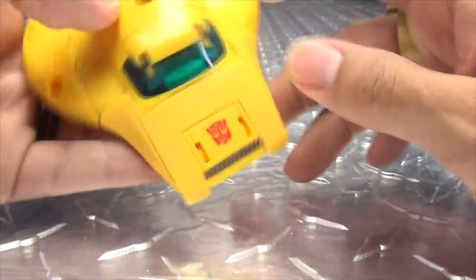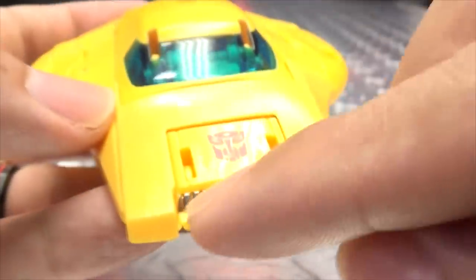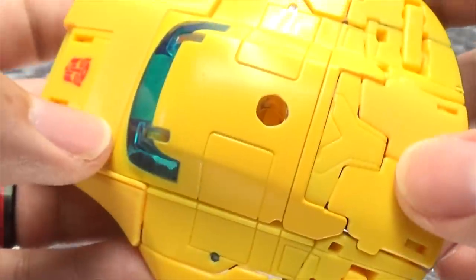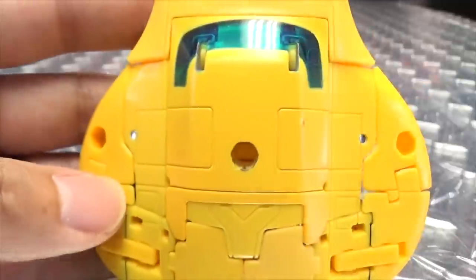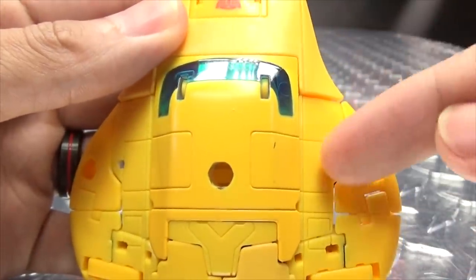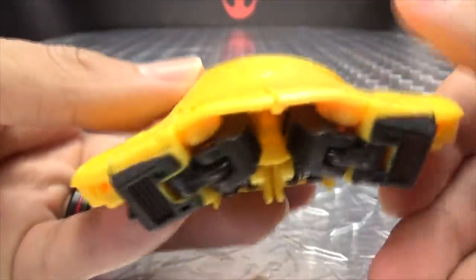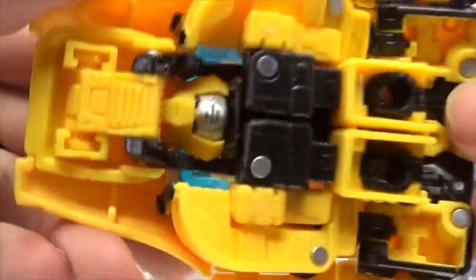I really dig it. Getting in closer — you have a nice Autobot symbol right there on the front, some gunmetal gray up front, a nice trans-clear windshield. There's some panel lining but everything's pretty smooth. We do have a bit of a patchwork look because yellow plastic and yellow paint never match — nothing new, but it looks pretty good overall.